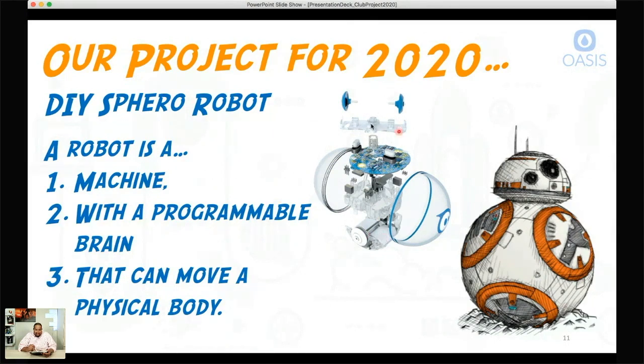Over on the left is what a Sphero robot looks like in an exploded view — blown up so you can see all the parts and pieces. You can see the shell, the internal electronics that look like a motor, some wheels at the top to keep it centered in the ball. Very similar to what you would see with BB-8.